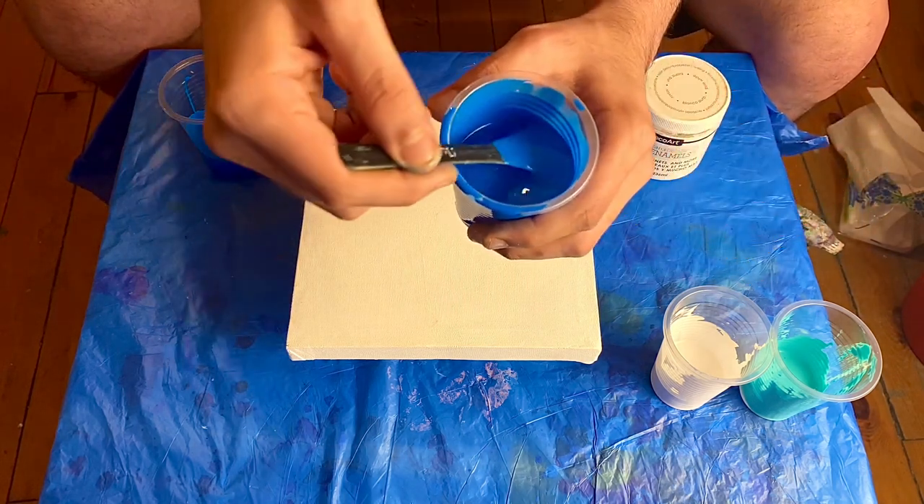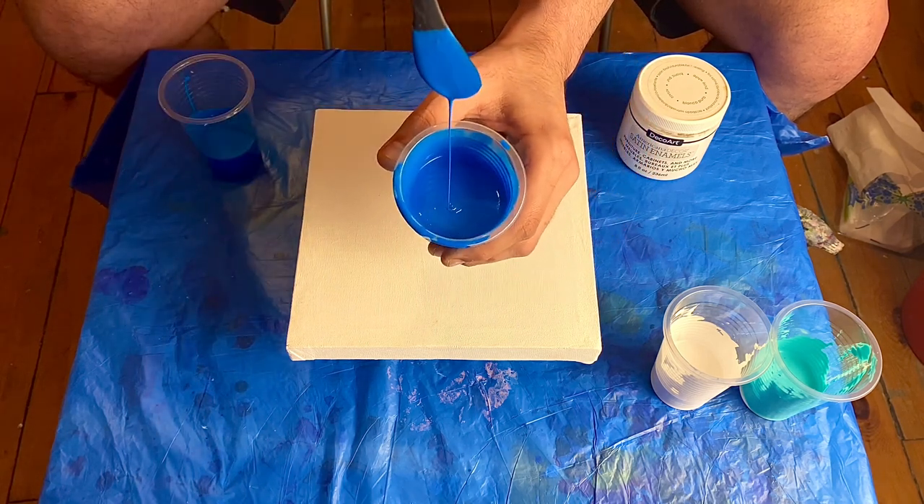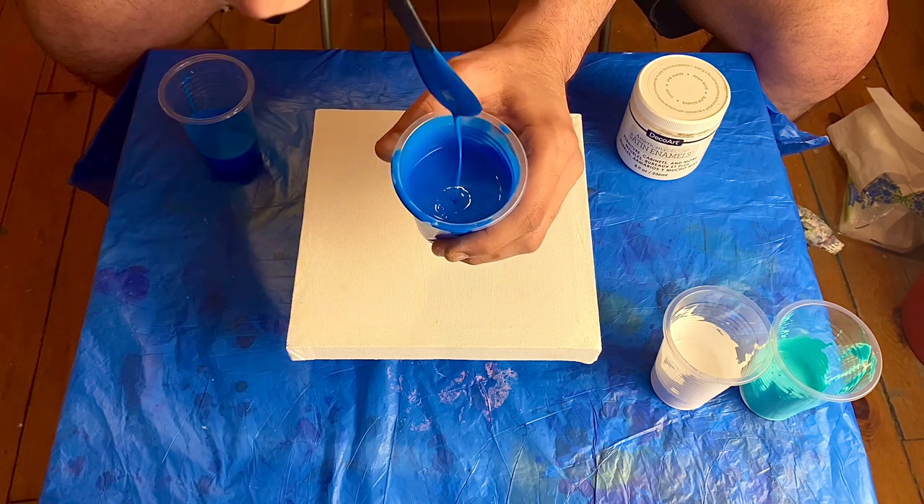Let me show you the consistency real quick. Look into the cup — you see how it drizzles? The drizzle falls straight through, no mound. It's pretty thin.